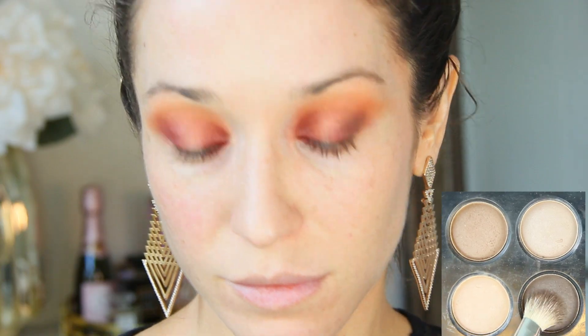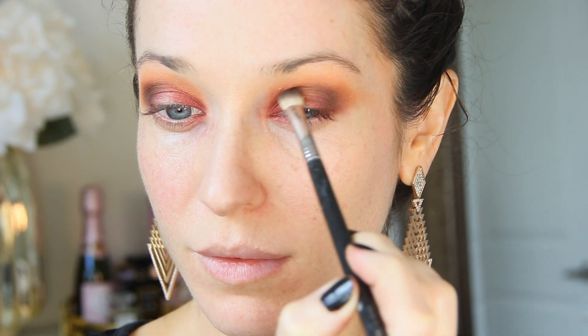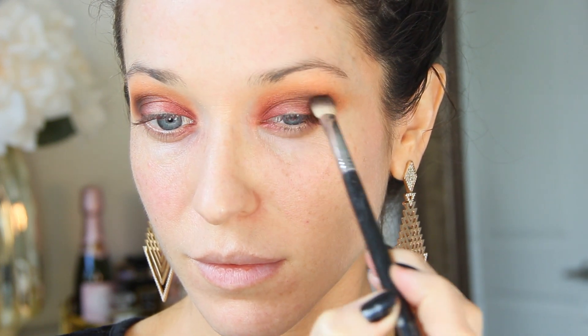Next, I'm picking up a dark brown eyeshadow from the Claire Obscure Chanel palette — any dark brown eyeshadow would do — and I'm packing this in the outer V area on both sides. You could absolutely skip this part to keep the look lighter overall, but I think it's nice to add a little bit more dimension. A compact brush is crucial to keep the eyeshadow exactly where you want it. I'm going to slightly blend this inside the crease, but really keeping the color concentrated in that outer crease and outer lash line, then blending over it to keep it nice and smooth.